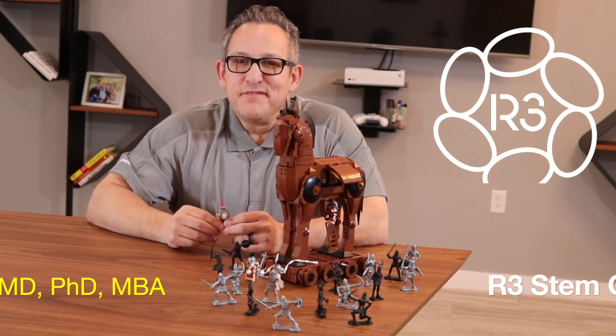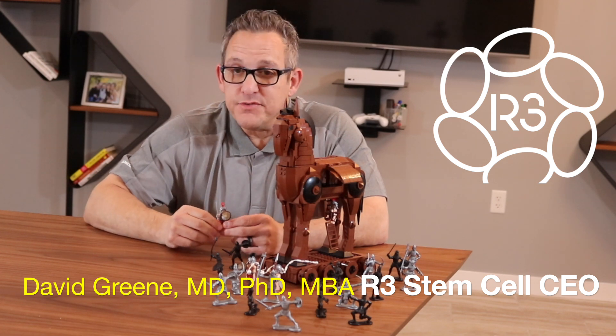Hi, it's Dr. David Green, founder and CEO of R3 StemCell, the global leader in regenerative therapies.